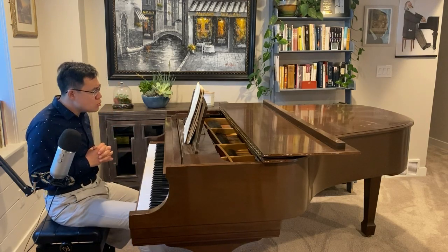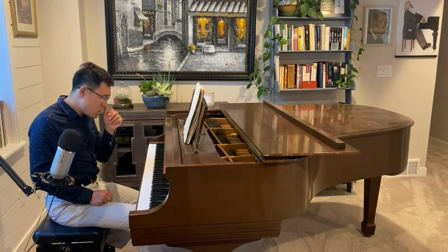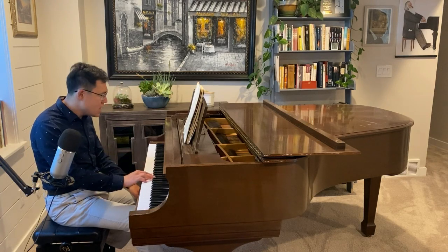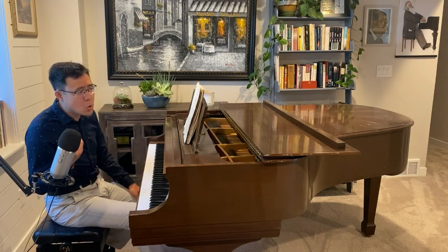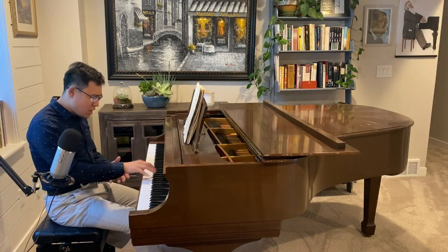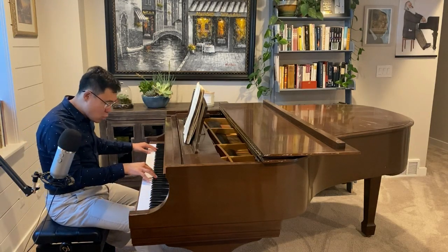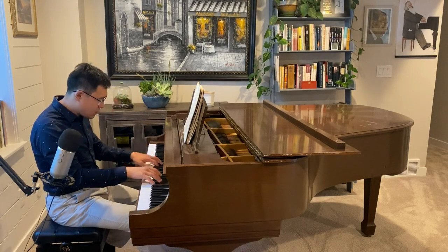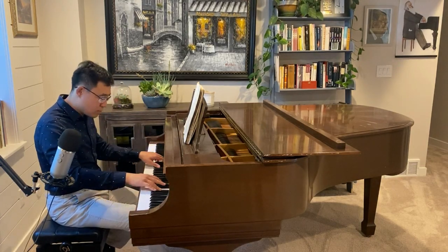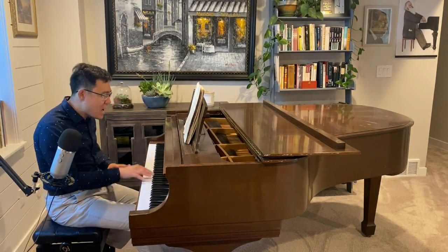The most important thing for you to remember — there are two things. Number one, you need to have a very loose wrist. From the playing and from the sound, I know the piano is not in top form, but I think your wrist is a little bit tight. It sounded almost like there is no movement after you play.